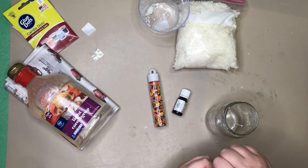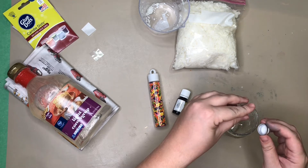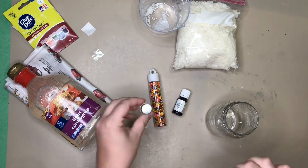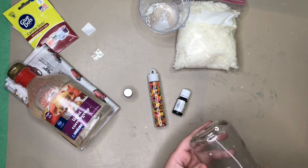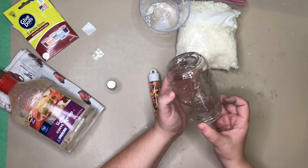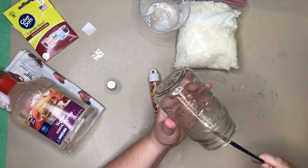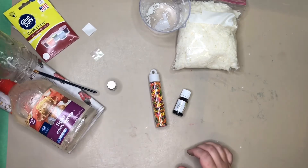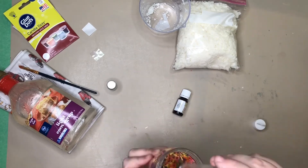Now, going back to the mason jar, you want to use some light corn syrup and pour it into your mason jar. This is going to help keep the sprinkles kind of glued to the edge of the jar. You may need to add a little bit more. It will take a little bit of time, but you're going to brush it all the way around the inside of your mason jar. I did have to go get a brush to make sure all the sides were covered. Then I had a little bit extra so I poured that out. Then you will sprinkle all your sprinkles to cover the edge of the jar.